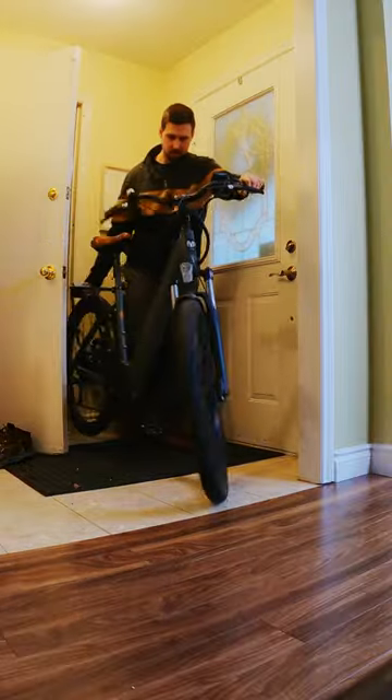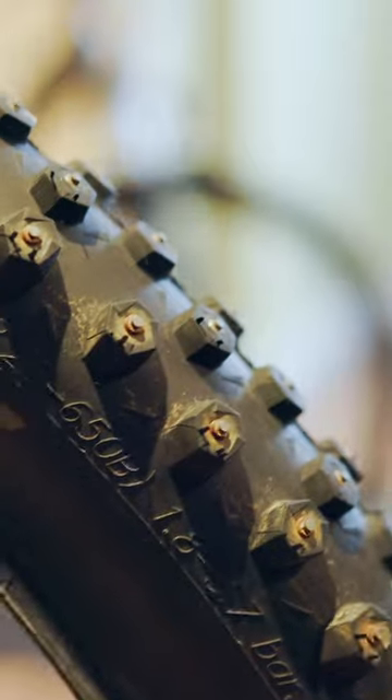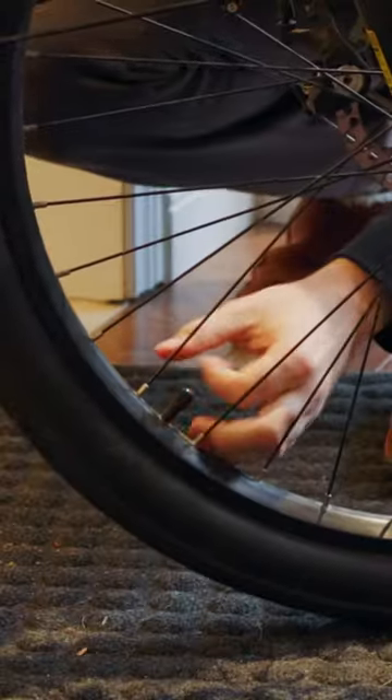So it's about that time of year to change back to non-studded tires. I filmed this studded tire installation process on January 5th, and it's now March 5th, and I'm swapping back to regular tires.